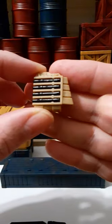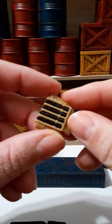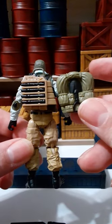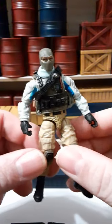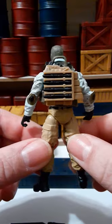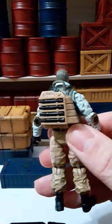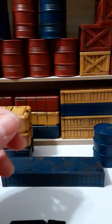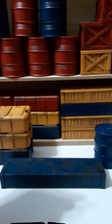He also has a second backpack that holds four rockets that are removable — very cool, it just pegs in. So you have the option of the plain backpack or the rocket backpack. You can actually army-build these and have different loadouts, with your explosive troopers carrying this backpack and the rocket launcher. The rockets are very small, so hold on to them.